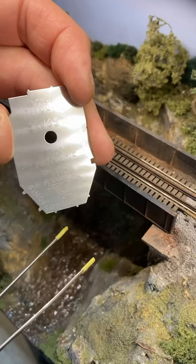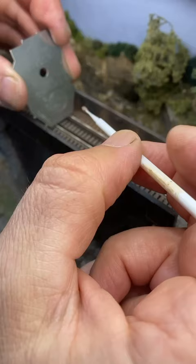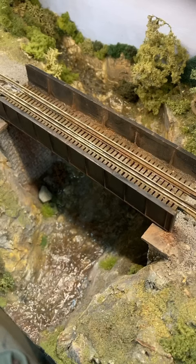I'm using my NMRA clearance gauge's flangeway pins to align the rails. A few tabs of CA glue fasten the rails in place, and a final touch-up paint is applied.